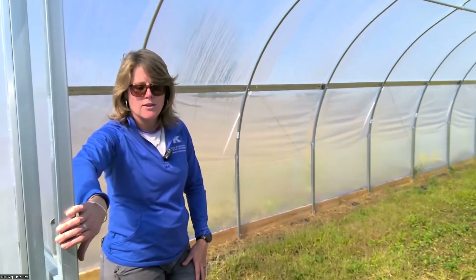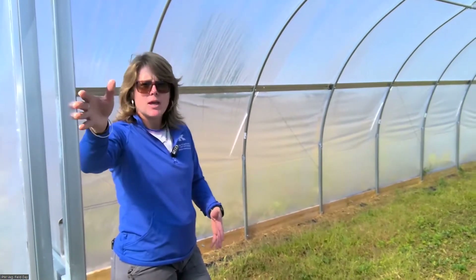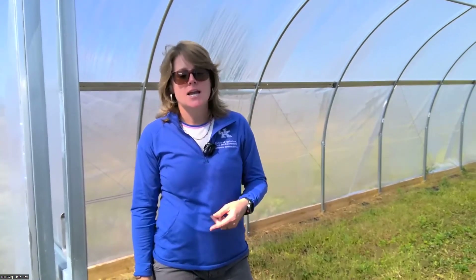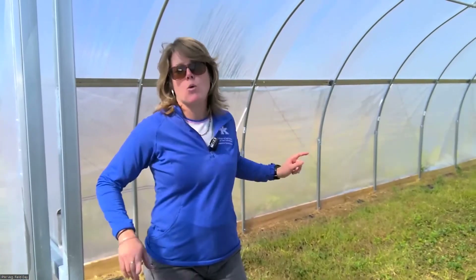Another thing to keep in mind — and I usually say this with most of my high tunnel talks — depending on your equipment, the door here is a little wider than on our previous tunnels, which I like. Being able to get your equipment in and out without constantly bumping against the doors is really important. Keep in mind the kind of equipment you want to use: how wide is it, how tall is it, can you get it in the tunnel you plan to install? Also, the four corners on these tunnels are concreted in using a few bags of quick-set concrete in each hole. It's windy here, and I definitely recommend concreting in at least the four main corners of your high tunnel.